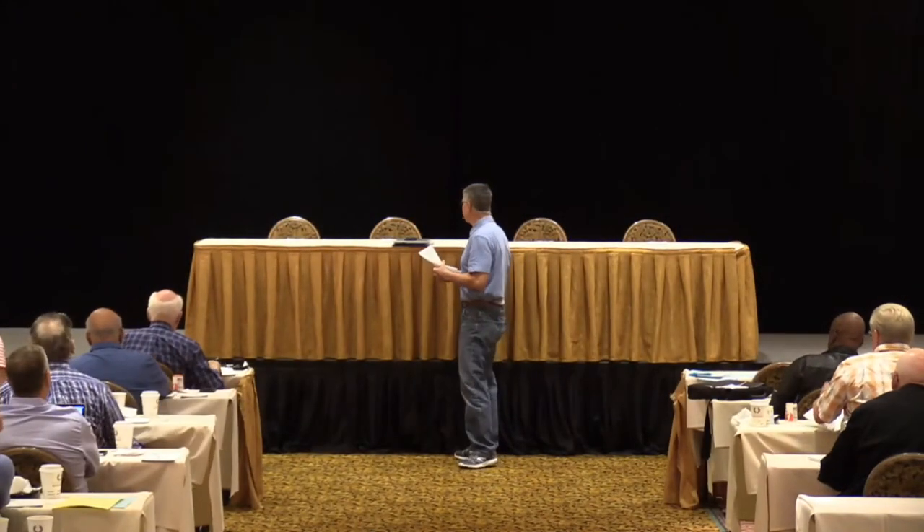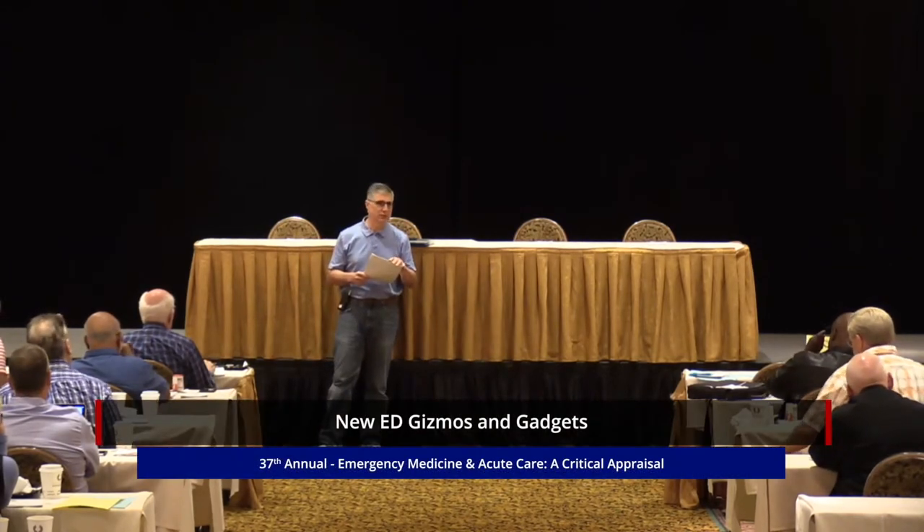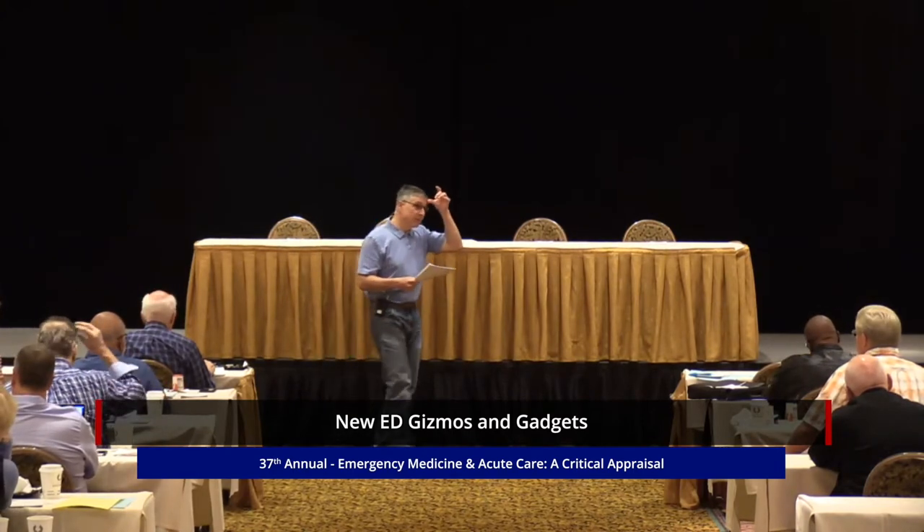There are two lectures today. One is on the complications of biologicals that are advertised on TV, and the other is on ED gizmos and gadgets. I'd like to flip them around because by the time that second lecture comes around after the break on the last day, there won't be this many people. So we'll do the ED gizmos and gadgets first.